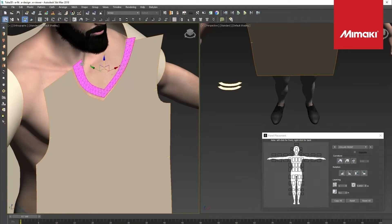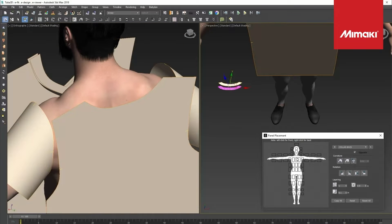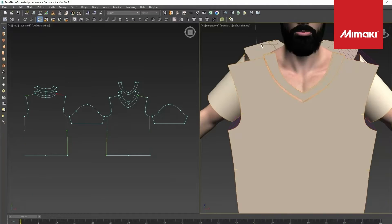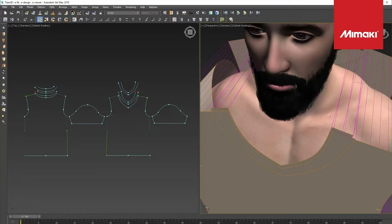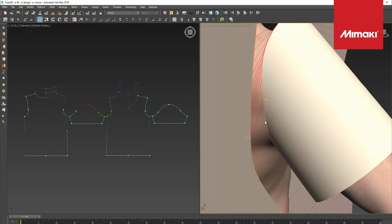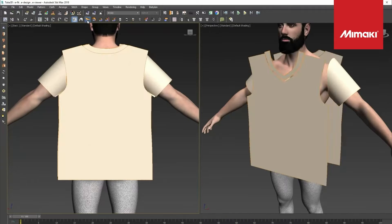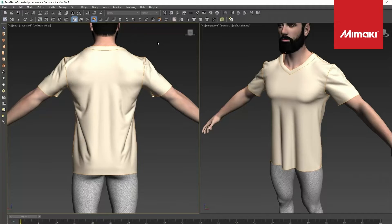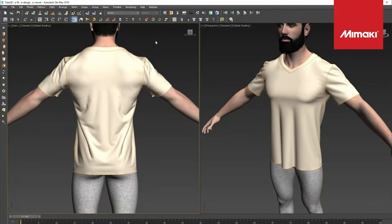Next, we are adjusting the block patterns to fit the Tuca's 3D model. Here you can evaluate this frame by frame by rotating the model to examine the tightness and looseness of the garment. With this 3D fit software, you're able to emulate a real-life virtual fit session where the Tuca 3D models talk about the comfort of the garment.